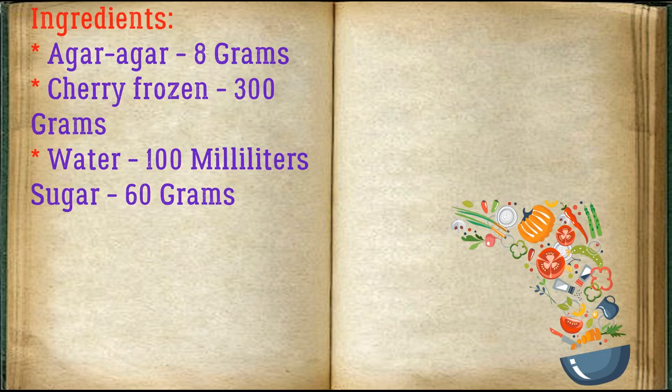Ingredients: agar agar 8 grams, frozen cherries 300 grams, water 100 ml, sugar 60 grams.